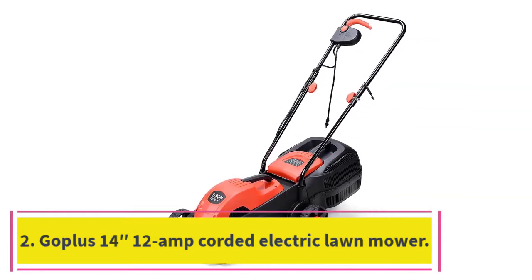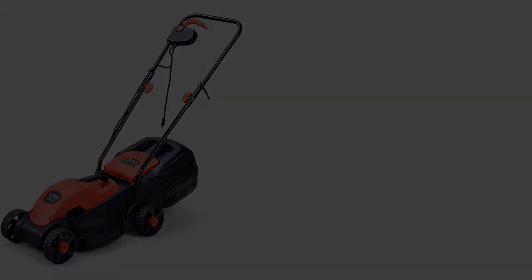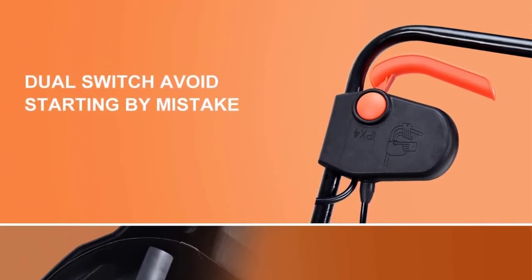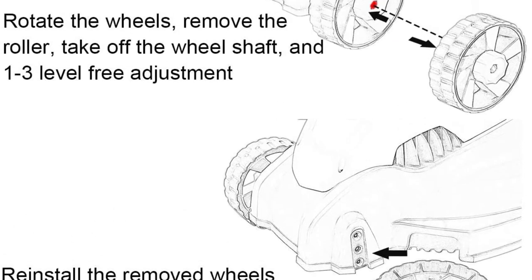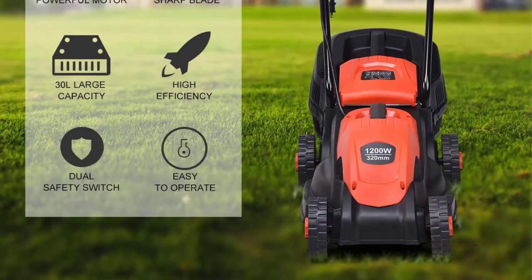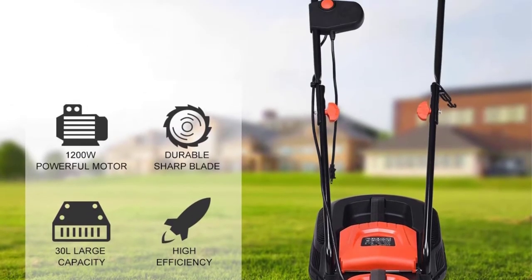At number 2: the Goplus 1412 Amp Corded Electric Lawn Mower. This 14-inch corded electric mower from Goplus is a great option for people who don't want to put in the extra effort of using a reel mower but still want something lightweight and compact enough to maneuver around a small yard. The Goplus model is even lighter than a reel mower — in fact, at only 15 pounds, it's one of the lightest mowers on our list.